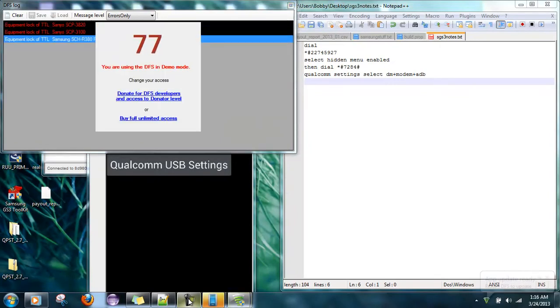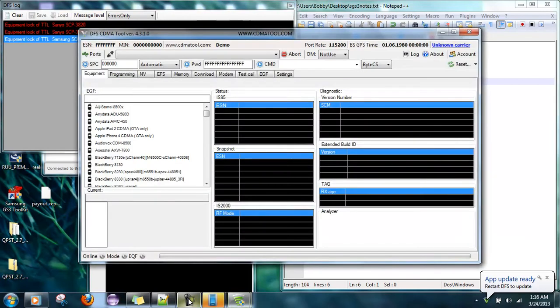Now we're going to plug in the USB donor phone, which by the way is a Samsung Gusto 2 that has already been activated. One thing about the Samsung Gusto 2 is that you have to go to the internet at least one time when you do this. So let's go ahead and plug it in.